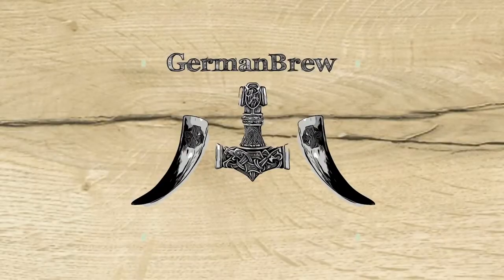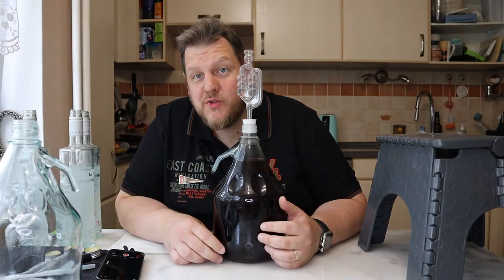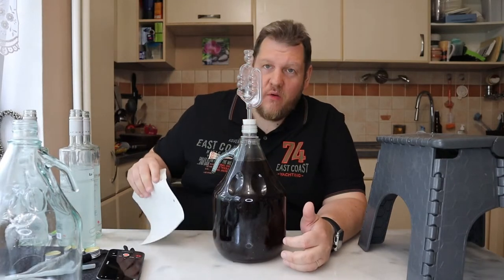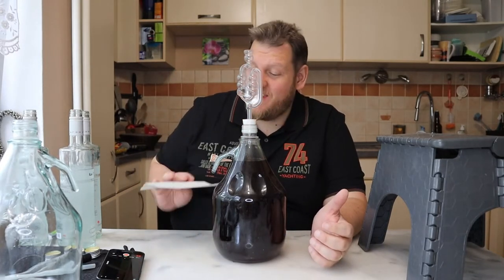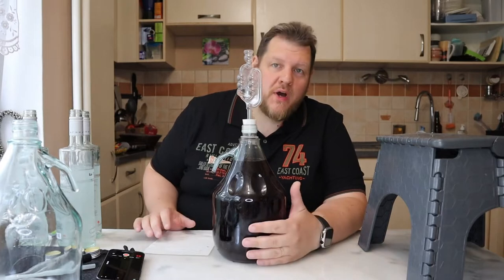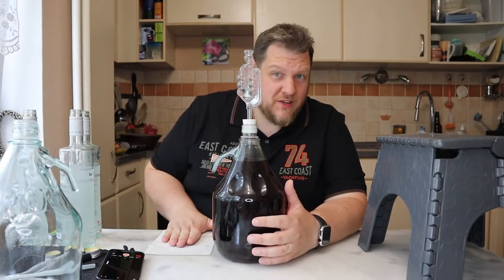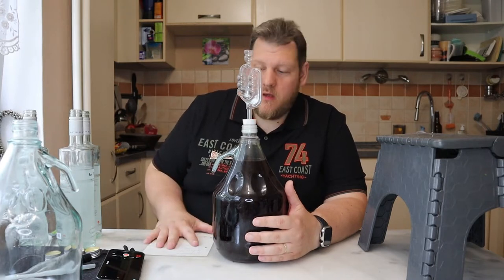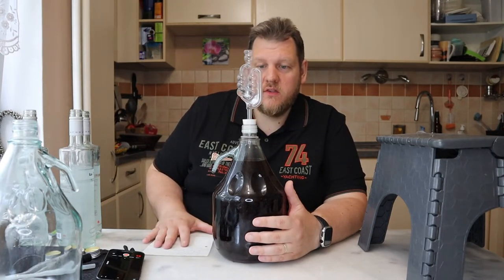What happened to our red wine? Hello and welcome back to German Brew today. Back to our red wine, or our port wine we can say. We're using port wine yeast in this red wine. We started with 1.101. I'm sure it's completely dry — the tolerance of the yeast is enough.